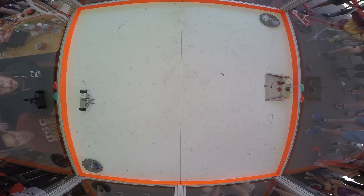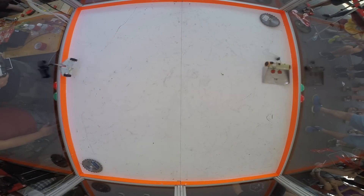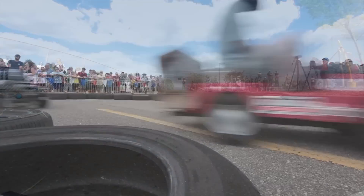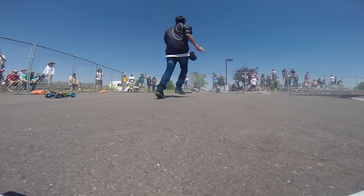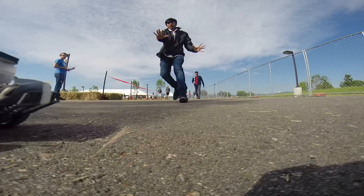This year, the AVC is going to consist of four categories: CombatBots, the Power Racing Series, the Autonomous Power Racing Series, and of course, our classic ground course. This video is specifically for the classic AVC ground course.